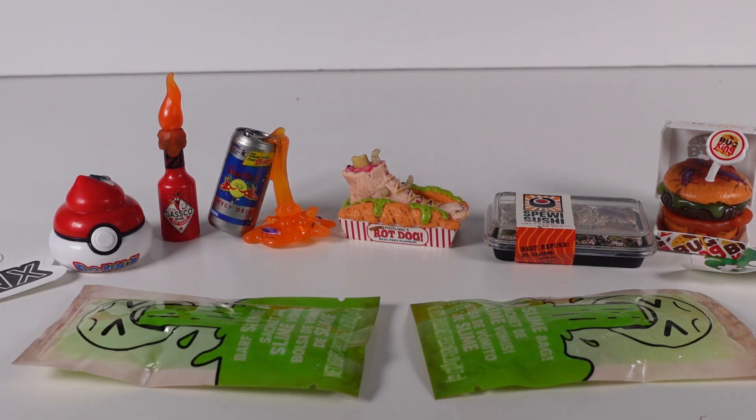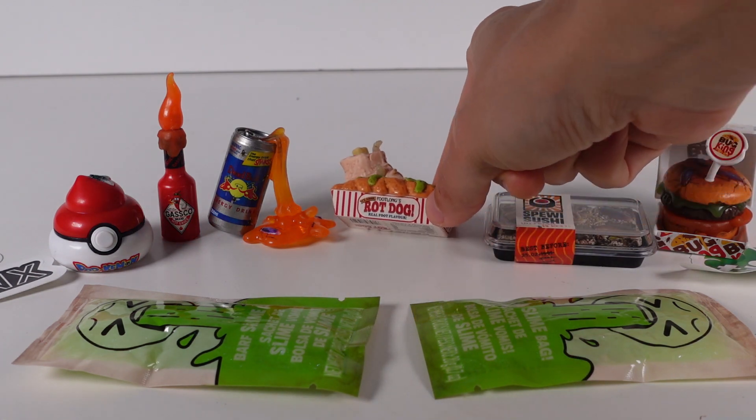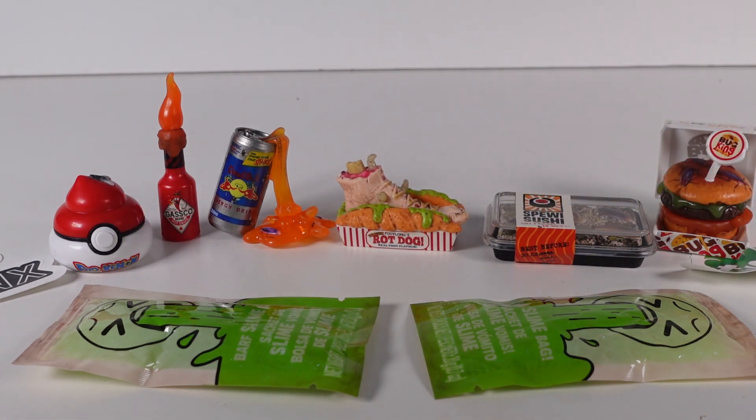Let me know your favorite in the comments below. I'm going to pick the best one overall for me personally, and then I'm going to pick the one I think is the nastiest. The best one for me was the Pokemon one - I really, really love that one a lot. And the grossest, nastiest one for me is this Rot Dog. I can't with that - that's so gross. Let me know your favorite and the one you think is the grossest in the comment section below. Thank you so much for watching. Be sure to subscribe and I will see you next time.